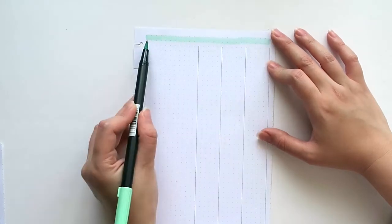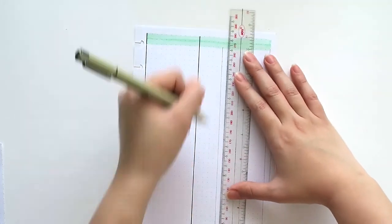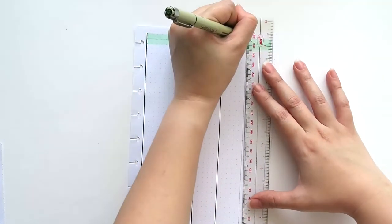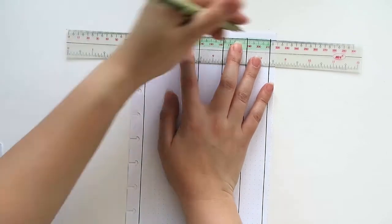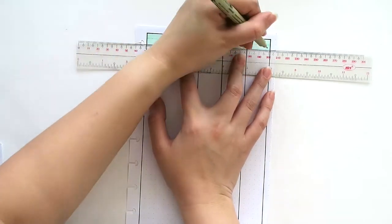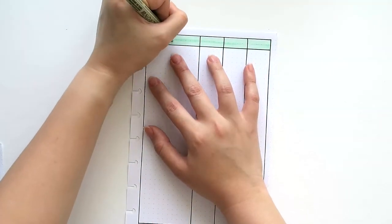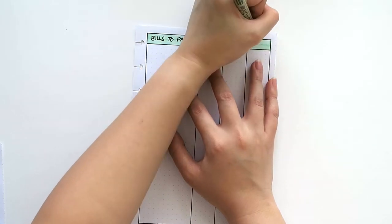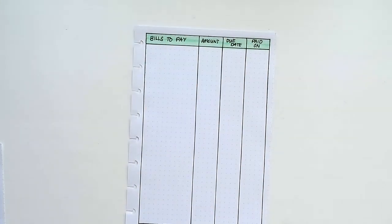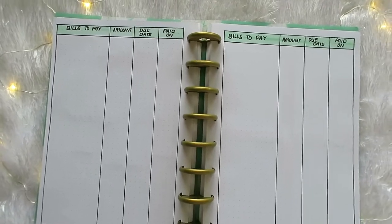Then I allotted two pages to list down the bills that I need to pay for this month. Whether we like it or not, bills will come every month, so it's better for us to pay on or before the due date to avoid penalty fees. This format has been very useful for me, so I've been using it ever since I discovered it. Basically, I just drew four columns to signify: bills to pay, the amount, the due date, and the date when I paid the bill. Here are the two pages where I will write my bills for the month of July.